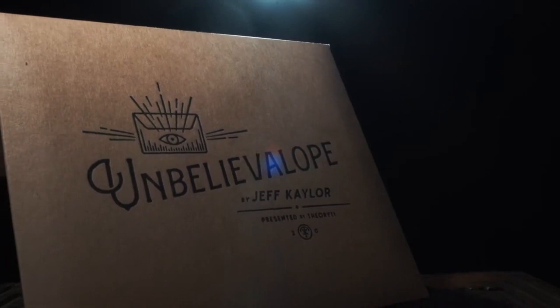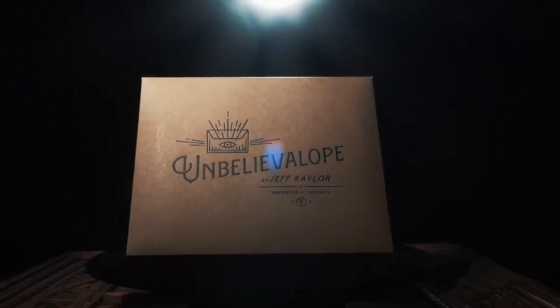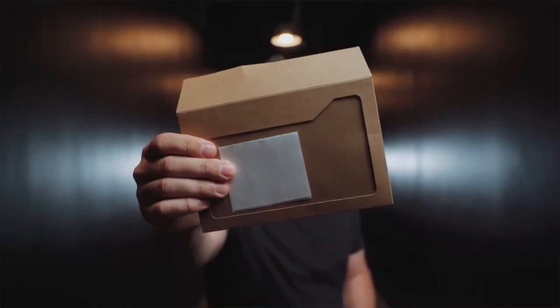I'm Jeff Kaler and this is Unbelieve Lobe 2.0, the ultimate envelope prediction and card to impossible location. Unbelieve Lobe can be performed live and is perfect for your online shows. Our prediction is clearly in view inside of a window envelope. This could be a note, playing card, billet, or currency, and this item can be switched undetected seamlessly and visually.